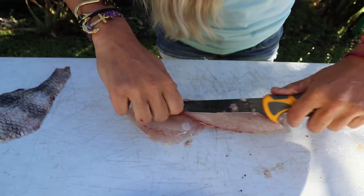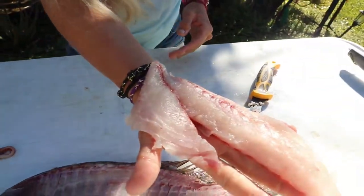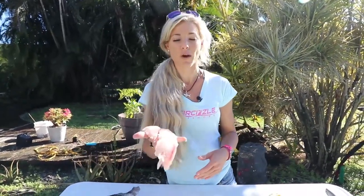This bad boy is ready to cook — pretty awesome. Check out that gorgeous white fillet, doesn't get much better than that. It's a little bit of a pain in the butt to clean, but totally worth it when you catch a bunch of them. Sheepshead is one of those awesome family events — put the kids on some sheepshead and it just makes a great family activity and a great meal.